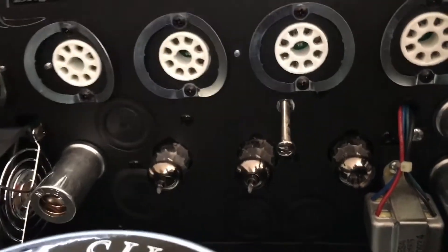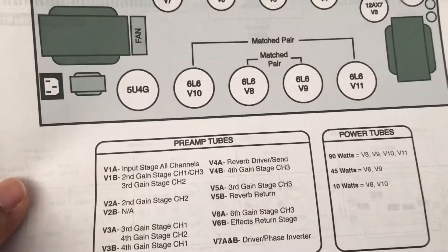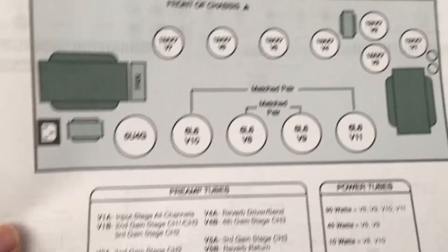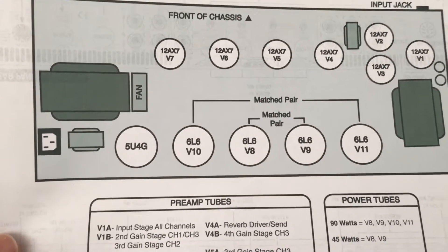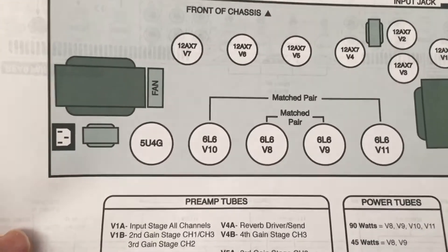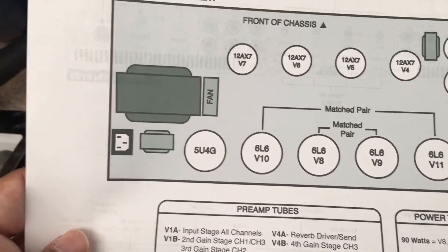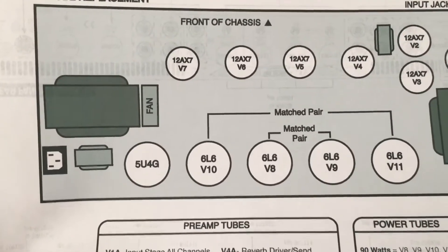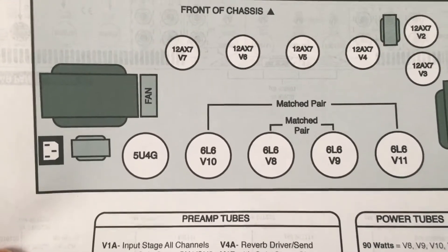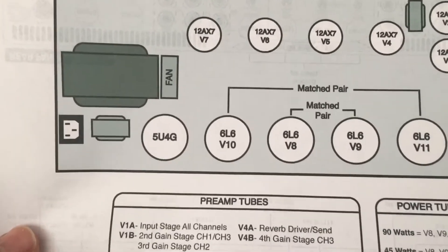Now we're on tubes 4, 5, and 6. The special thing about these is they affect channel 3, which was the whole reason I started this project. Whenever I would switch to channel 3 I would get this jingly, chimey sound — almost like a broken filament in a light bulb. So hopefully once I replace these three it will solve the problem. But I figured while I had the thing open, I might as well replace all the tubes since they've been in here for over five years.